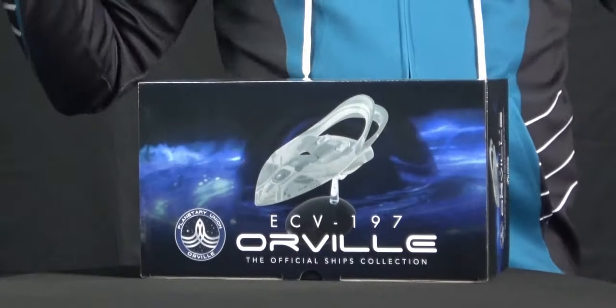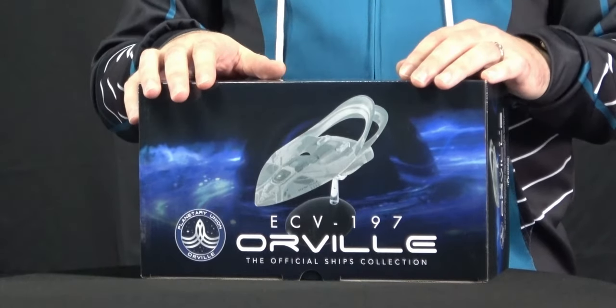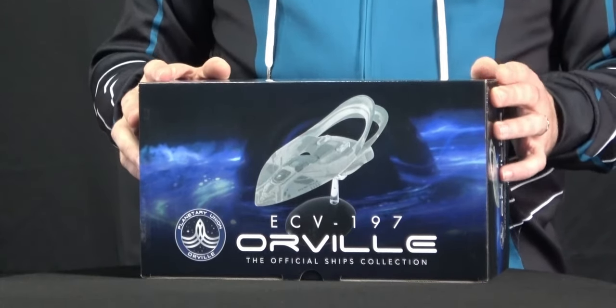Here in our studio, we've got to decorate, right? And on the bridge, I wanted an Orville model. And sure enough, we got one. Eagle Moss is selling these right now. You can go to cat5.tv slash Orville model. And that's not an affiliate link or anything — it's just so that it's really easy for you to get to the website where they're selling it.